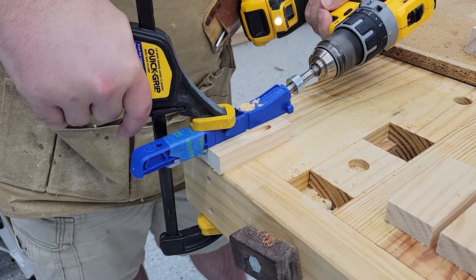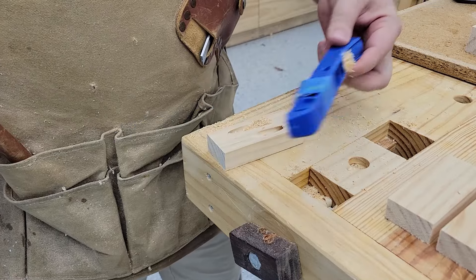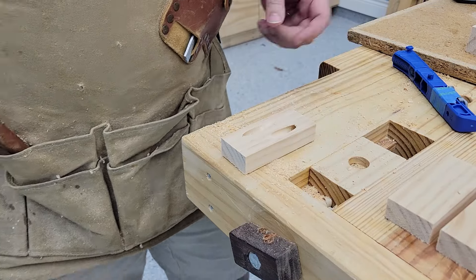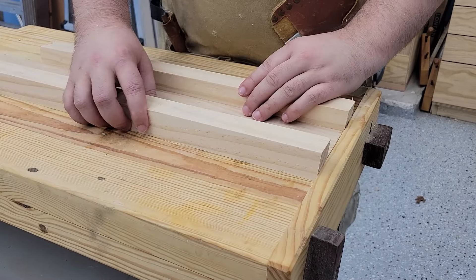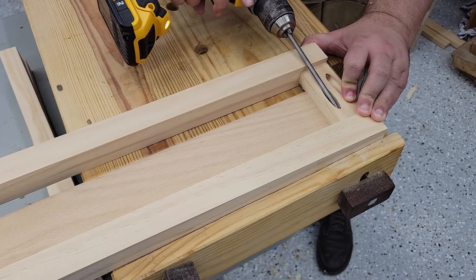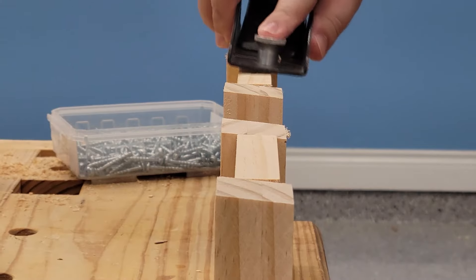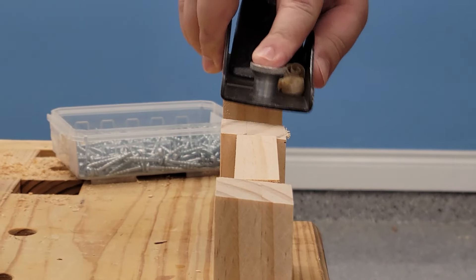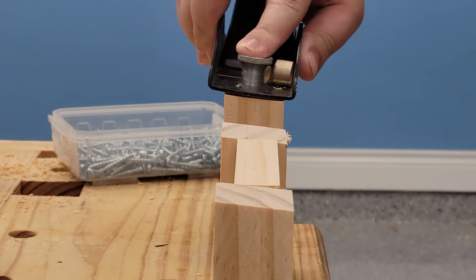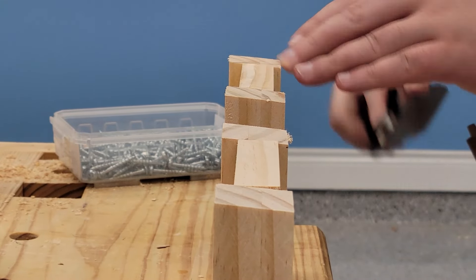I did go for pocket holes for this first stool. I thought I'd be able to hide them well enough in the design that they wouldn't really stand out. I didn't want the cross piece to be all the way at the front, so I put a little piece behind it, and then to be sure the top sits flat, I had to shave off a bit of the cross piece to make it flush with the tops of the boards.